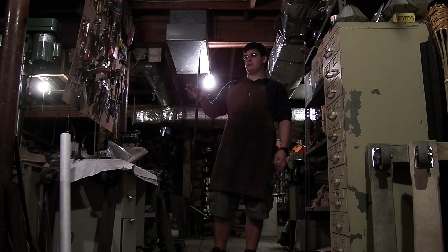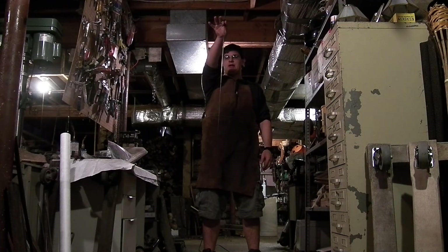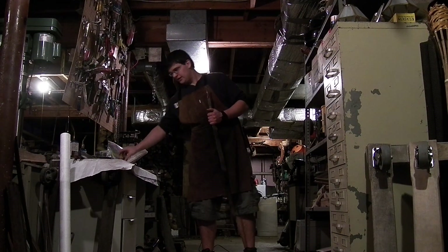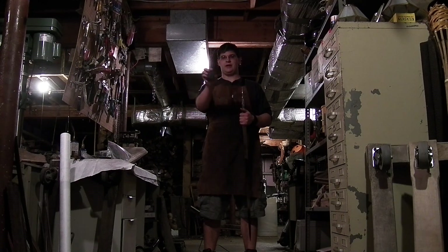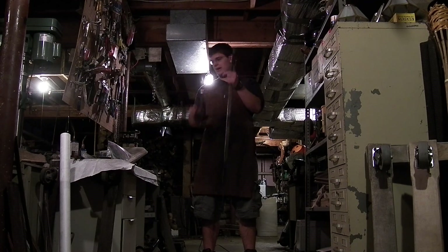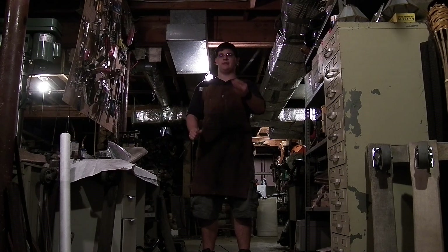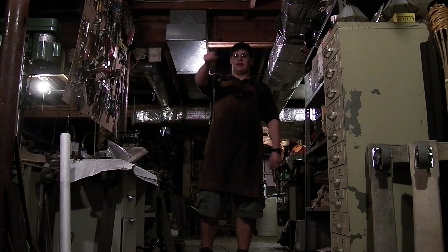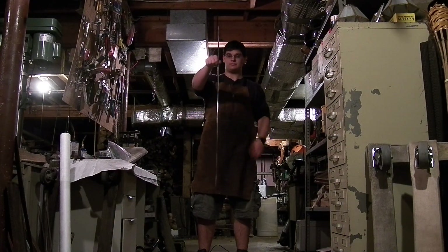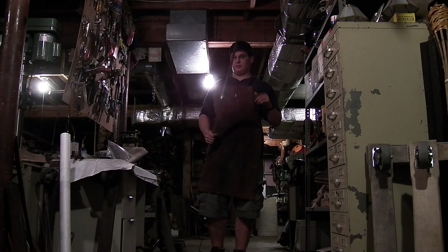If I take my blade and hold it right by where the tang is and start moving my hand back and forth, the blade is going to oscillate and there's going to be a spot that doesn't move — kind of like the center of percussion where there's a node. There's a spot that basically stays static as I'm moving the blade, and that is called the forward pivot point.